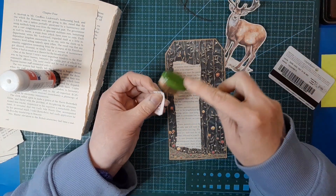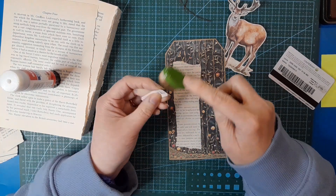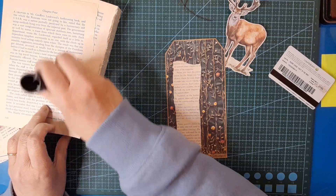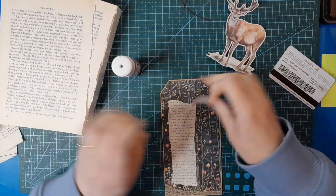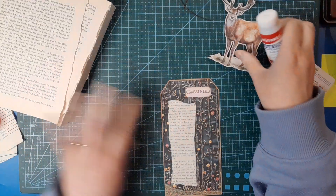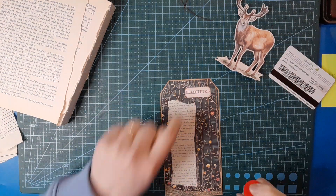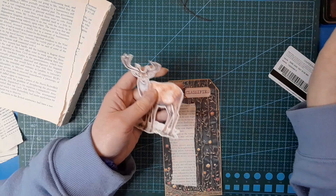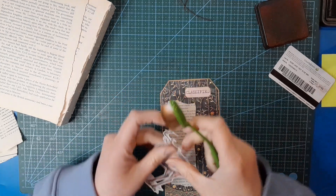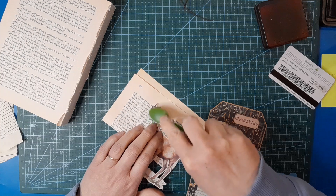A little bit of ink around this, more so just to take off the white that I can see. I don't think I'm going to put a topper on this one - if I was going to put a topper I wouldn't put the 'classified' up there because it would interfere with a topper. I do want to ink around the deer - a majestic forest friend. I think I'm going to lay him down to get in around his antlers.